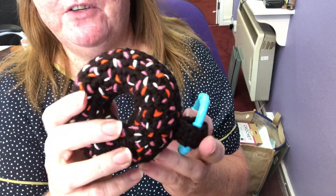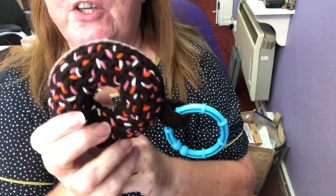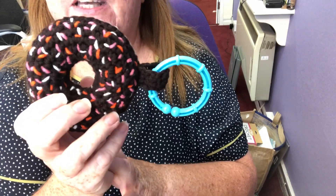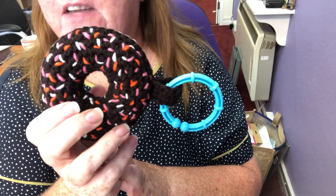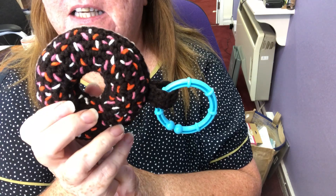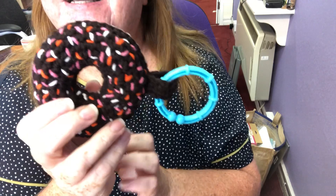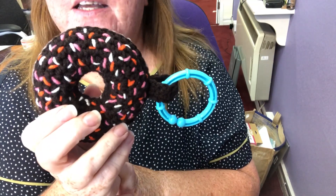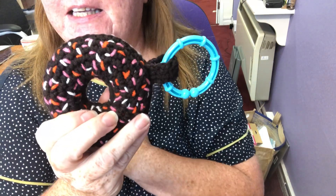So, hope everything's okay with you guys out there, and don't forget to check out my other videos. I've got a huge giveaway going on at the moment, which includes quite a lot of King Cole yarn. I'm not affiliated to anyone, no one sponsors me — I don't think they know I exist! So it's yarn I purchased, and the King Cole yarn you can't get in the U.S., so if you want to get your hands on some, perfect opportunity to pop along and have a look at my giveaway.